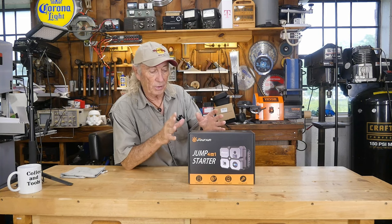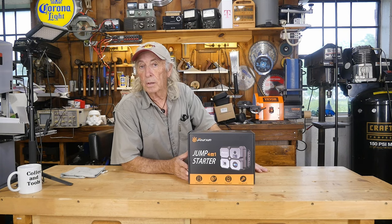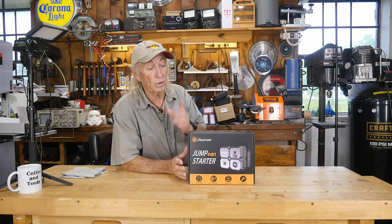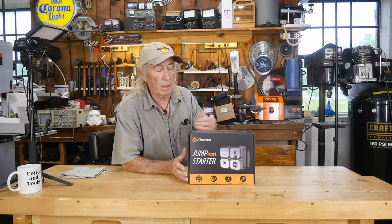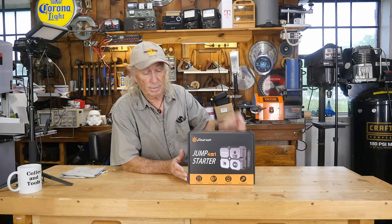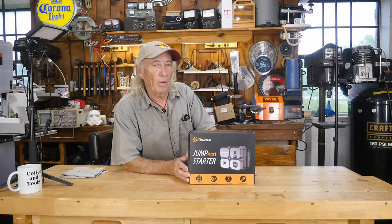There are two stories here today — this product, and we're also going to talk a little bit about Banggood. It's another place to go shopping on the Internet where you can find some good deals on a lot of different things. The difference with Banggood is it's one of those that has flash sales, and sometimes you can save a lot of money and get products you're looking for, whether it be a 3D printer or, in this case, a jumper for a car.